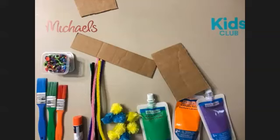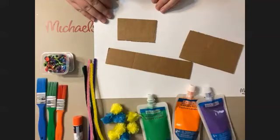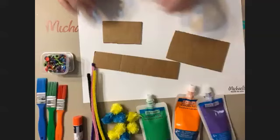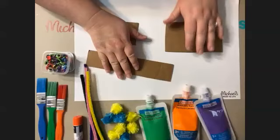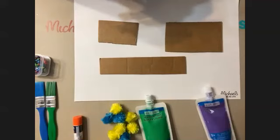We're going to get ready to paint. I'm going to move my paper to the side and put a piece of paper underneath. I would recommend you guys do the same, because you certainly don't want your parents to come in and see paint all over their table. Make sure you're putting down newspaper or some sort of paper, or you can use another piece of cardboard. Just lay it down and put your cardboard pieces on top that you're about to paint.